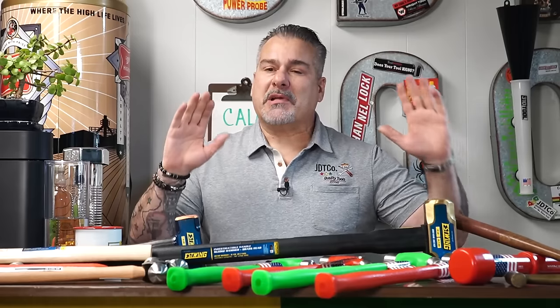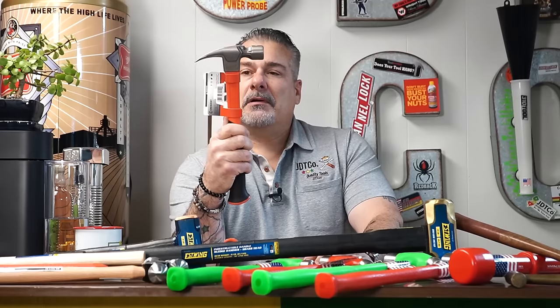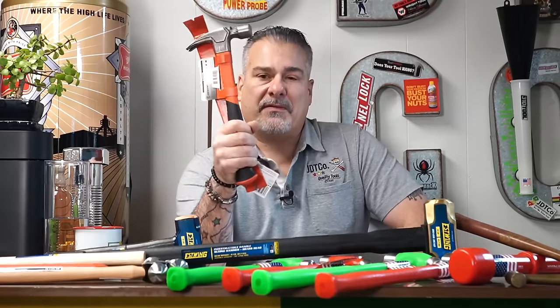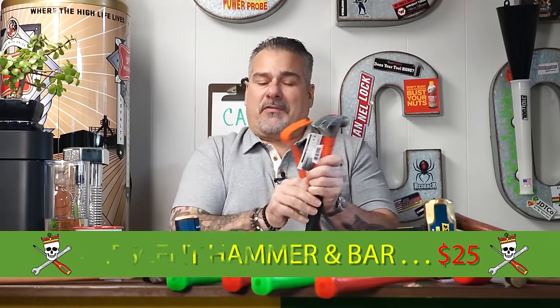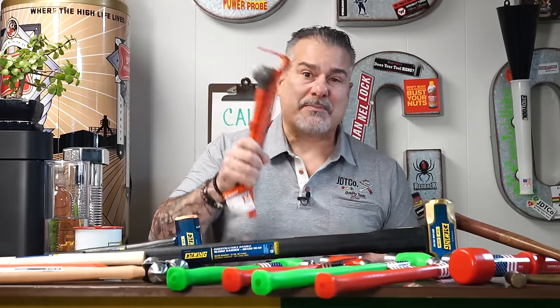We always say nobody has more tools than us - we have inventory of every manufacturer and I always find closeout deals. Look at this: it's not for a mechanic per se, but for a homeowner - it's a 16-ounce claw hammer with a flat bar pry tool. We put this online for $25. On Amazon or Home Depot it's $32, so we're saving you money. It makes a great gift.